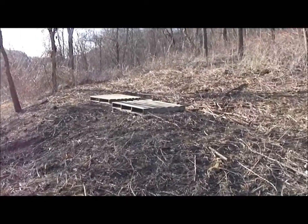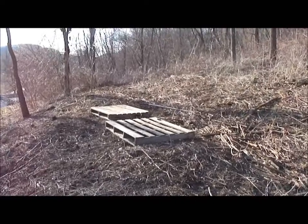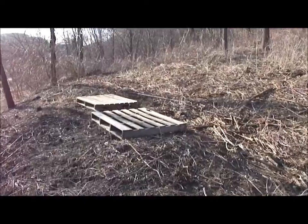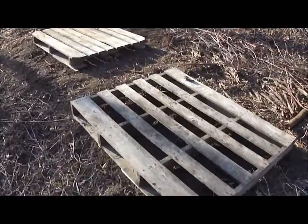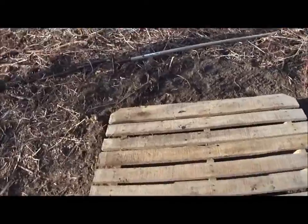I'll stick in a little clip here of what it was before, from my other video. We've got the pallet set up here and these are leveled front to back and side to side.